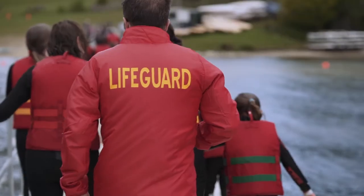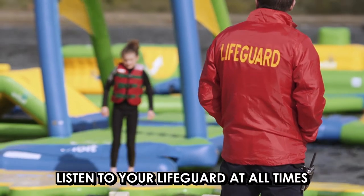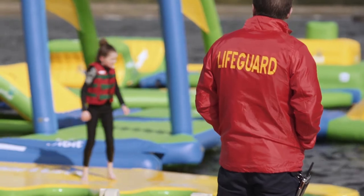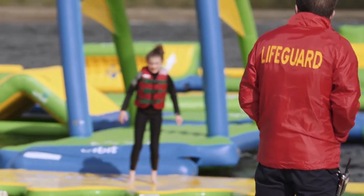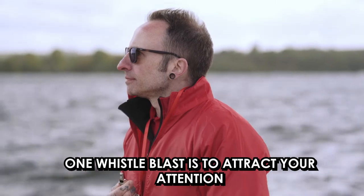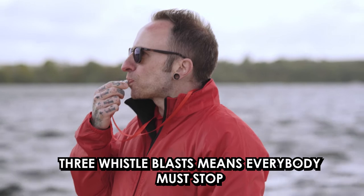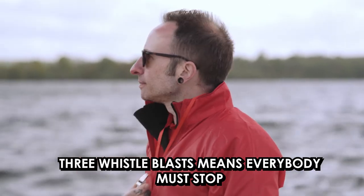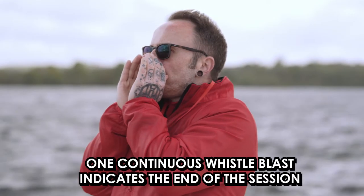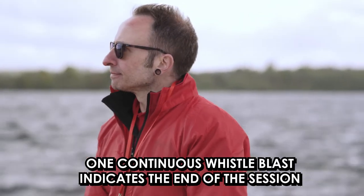Finally, it's really important you listen to your lifeguard at all times and keep an ear out for their warning signals. One short whistle blast is to attract your attention — look to your lifeguard and follow their direction. If you hear three short whistle blasts, everyone must stop and stay still. A long continuous whistle blast indicates that the session is over and you must return to the shore.